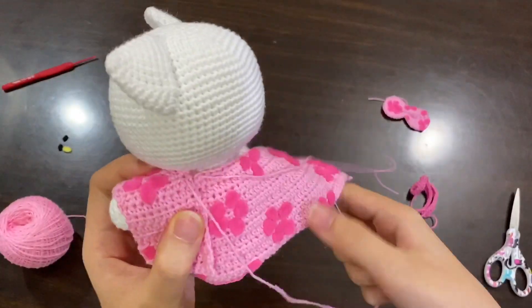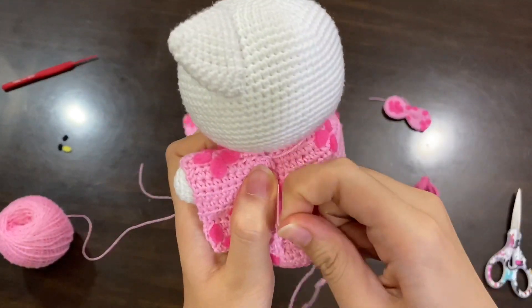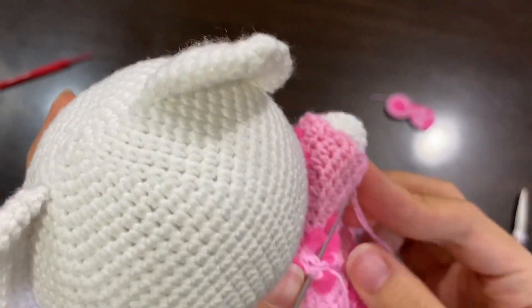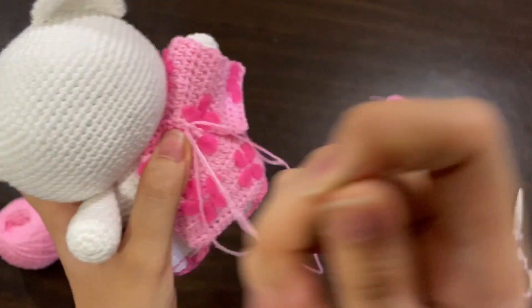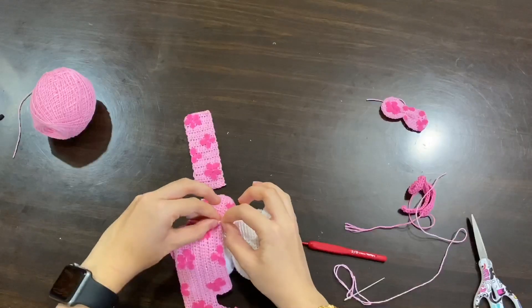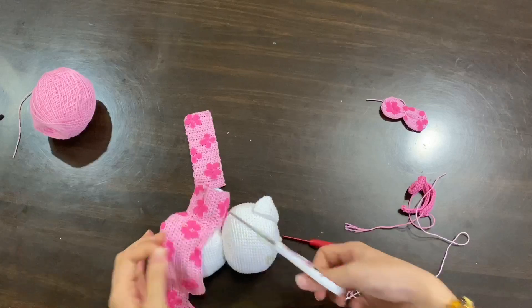If done, gotta sew them together slowly, making sure the pieces are placed in a perfect way.